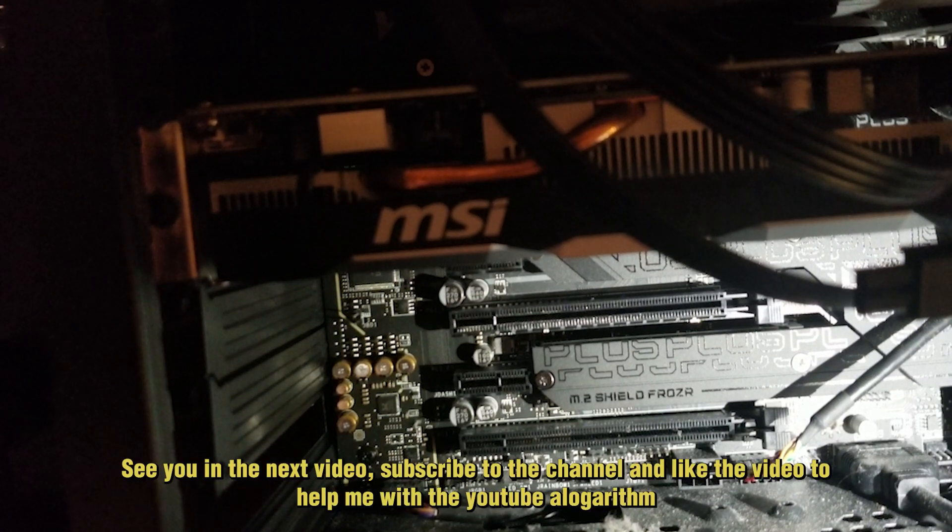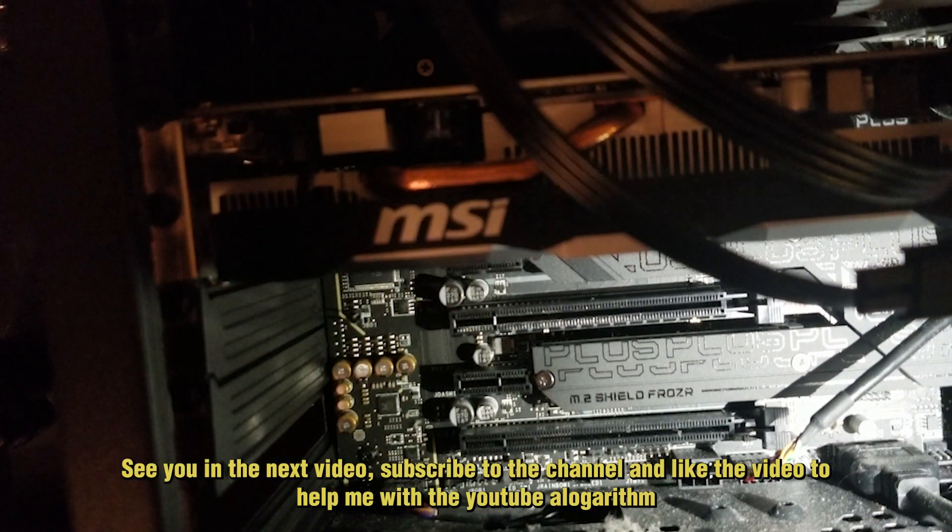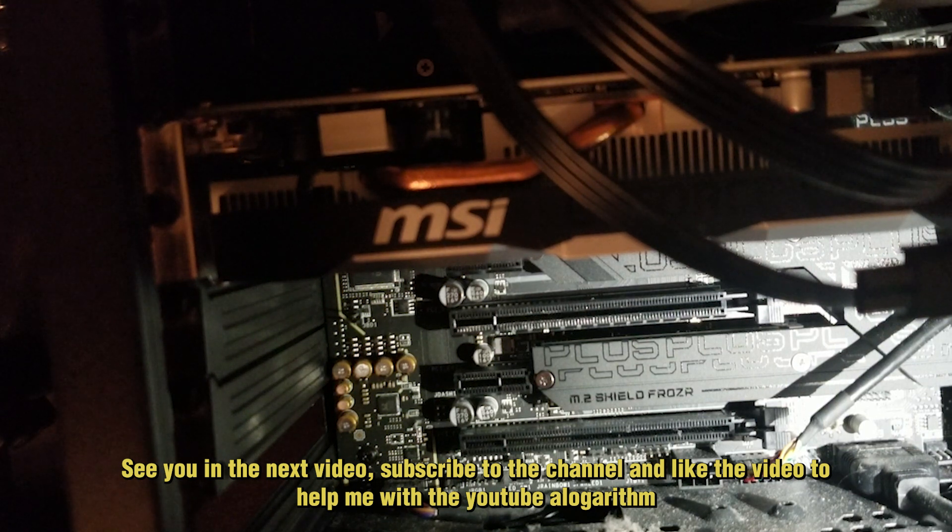See you in the next video. Don't forget to subscribe to the channel and give it a like to help me with the YouTube algorithm.